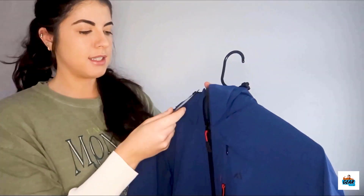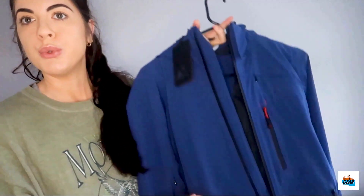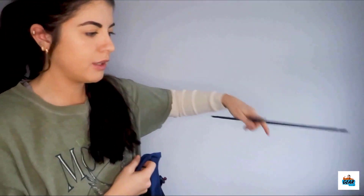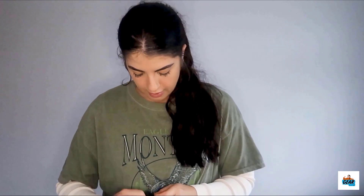Let's rewind back to the products in action. This is the Apricot Adventure jacket, women's, large, blue. This is the first one I'm trying on. I'm going to take it out and see how it weathers the storms of Arden.